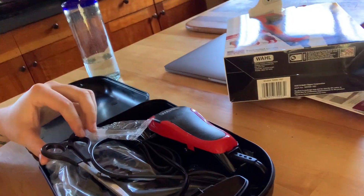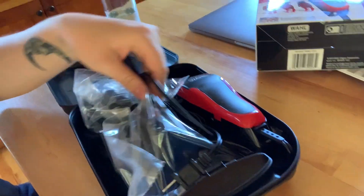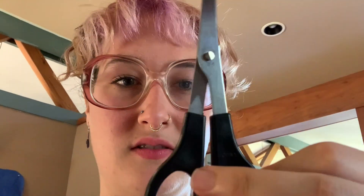My grandpa just came back and got some haircutting clippers, so we're gonna be good to go now. He needs to lose about four inches of hair. This is what he got — it has a whole kit with different guards and it even comes with little haircutting scissors, so that's great.